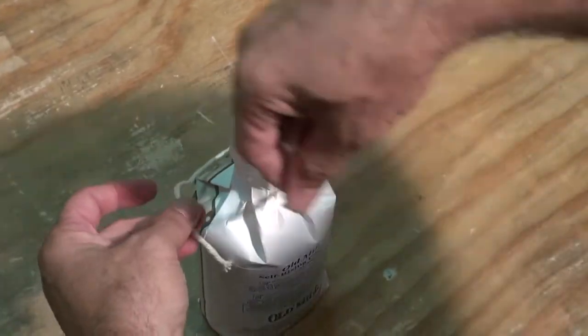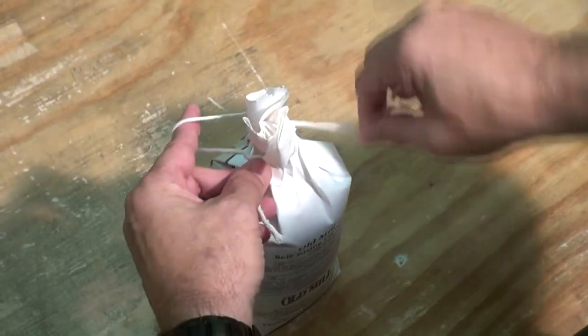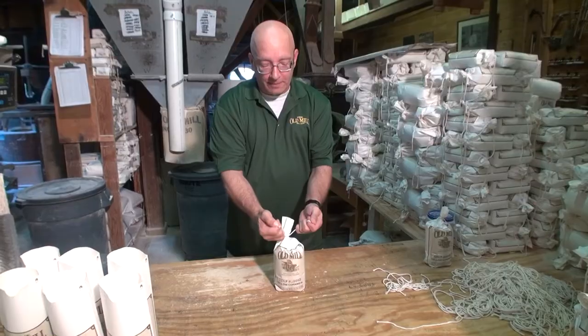Then you're going to tie your shoe — bring your right hand over your left. You're going to take your left pinky, stick it down in that hole and raise it up. Go around with your right, back around the tail, through the hole and pull it tight.